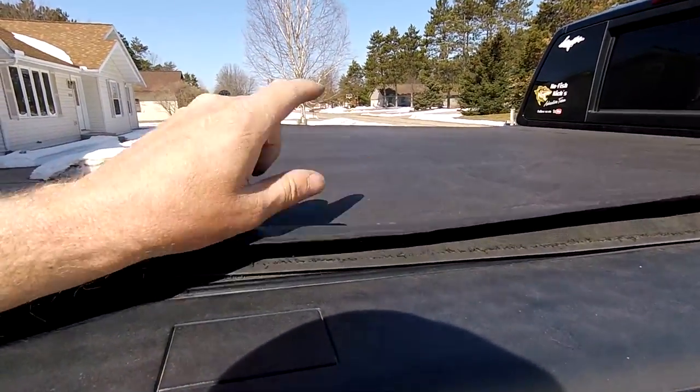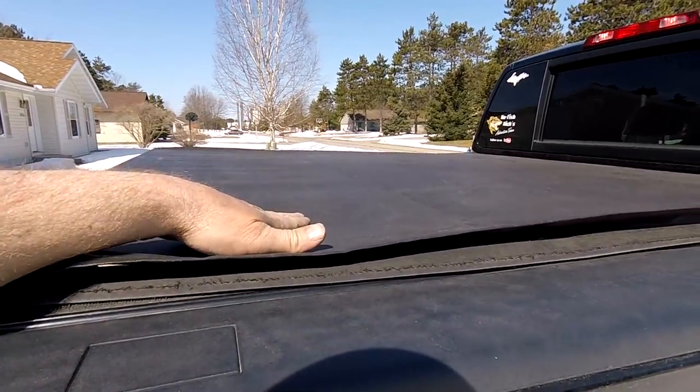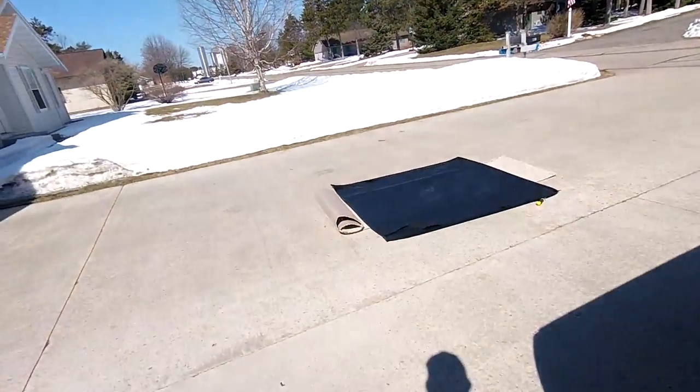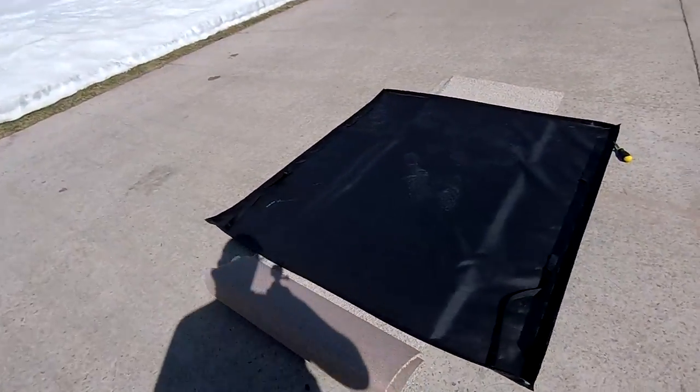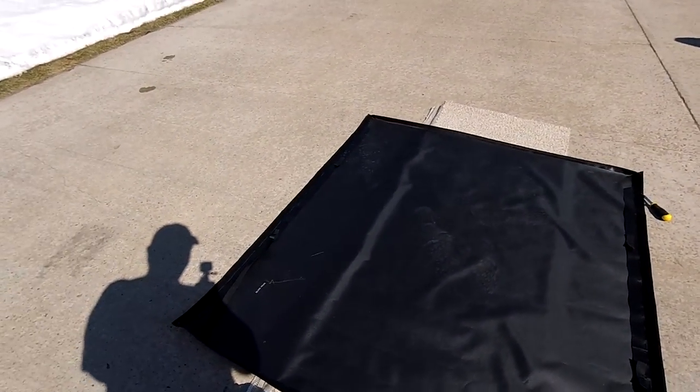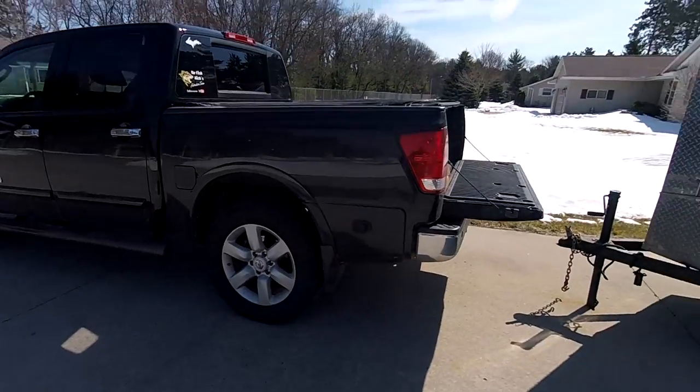I called the company and they sent me a new cover that I have to replace it with. Over here I have the new one laid out on some carpet, so I'm trying not to scratch it up on the concrete. I'm going to replace it and I'm going to have you guys join me.